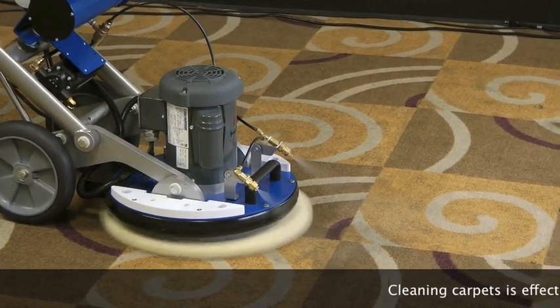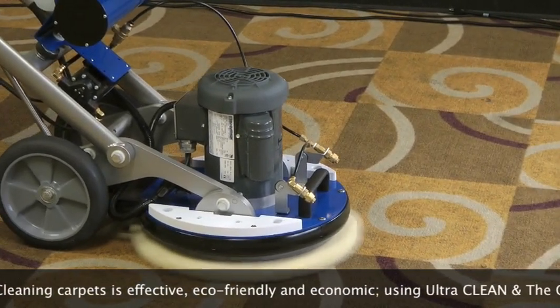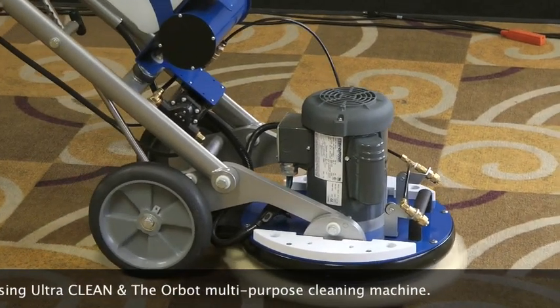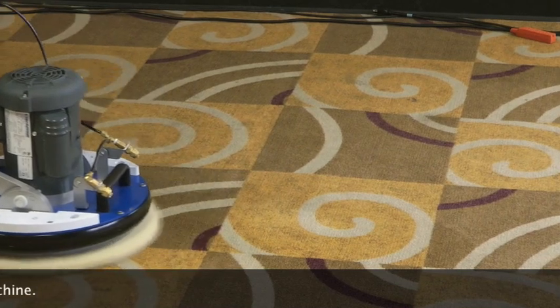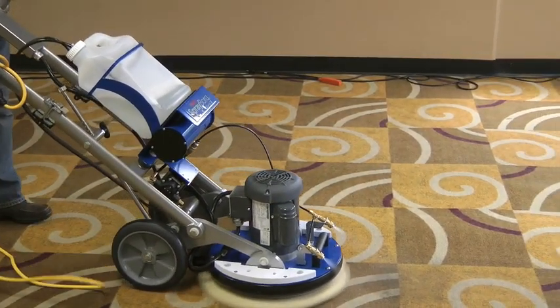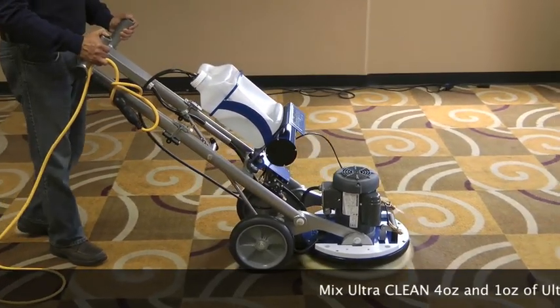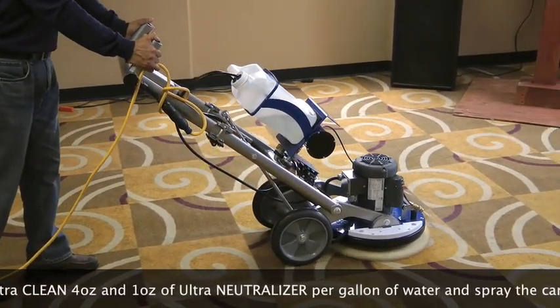Using Clean carpet cleaning is fast, easy, and most important, you always get predictable results. We are using the Orbit multi-purpose floor cleaning machine. We mix Clean — four ounces to a gallon of water and one ounce of neutralizer to clean this carpet.